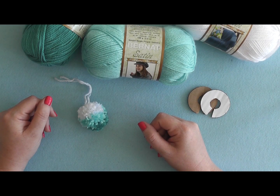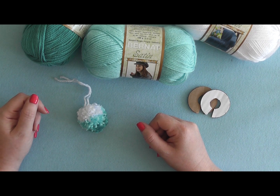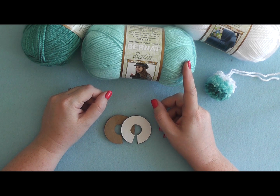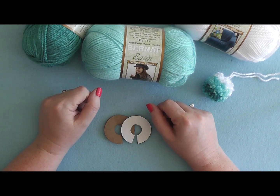Welcome back to Bernat.com. Today I'm going to show you how to make this fun ombre pom-pom. The first thing I want you to do is pick your colors. Today I'm using Bernat Satin as my yarn, and I'm using Snow, Lagoon, and Aqua as my colors.